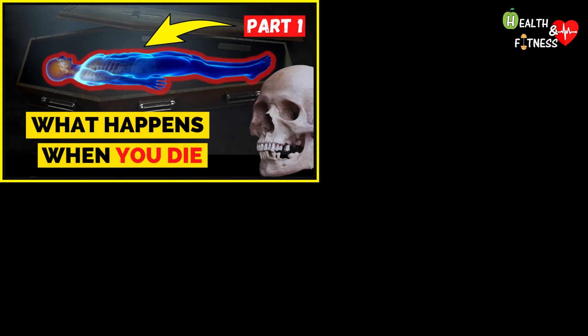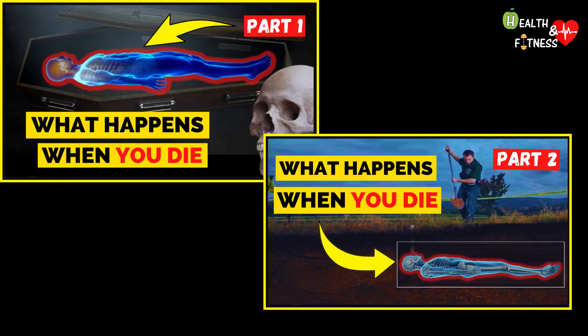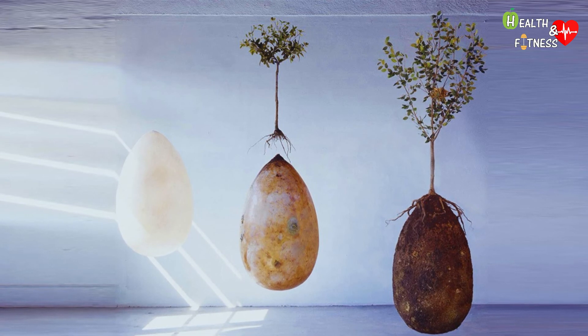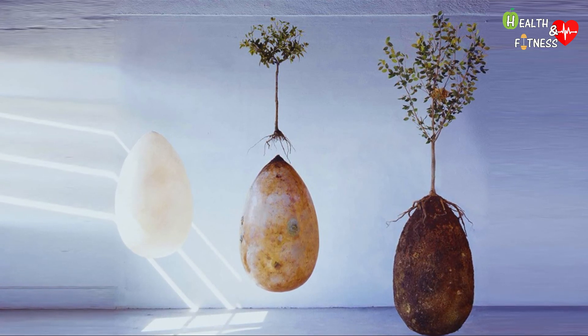To find out in detail what happens to the body after death and which cadaveric phenomena occur, I leave you the two videos I made. This egg is made with totally biodegradable materials such as starch plastic, bamboo, and wicker.